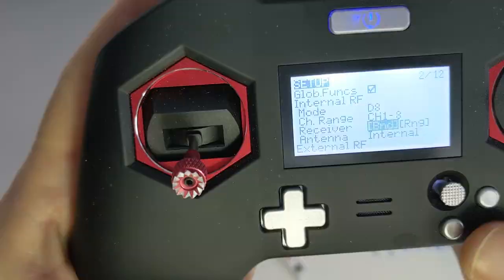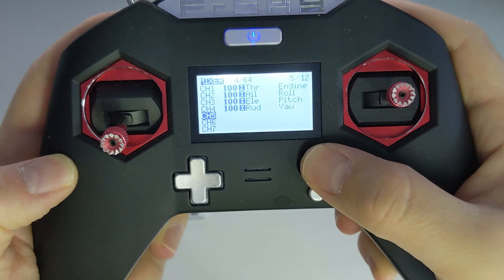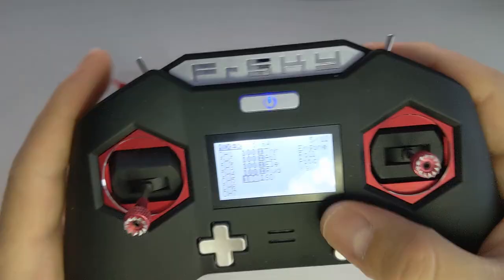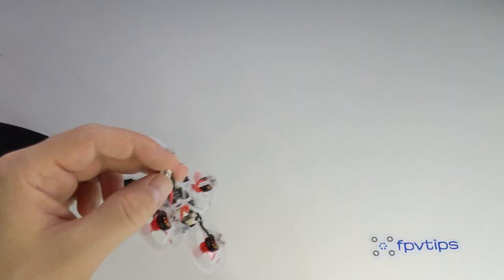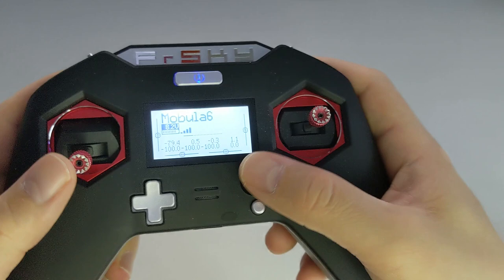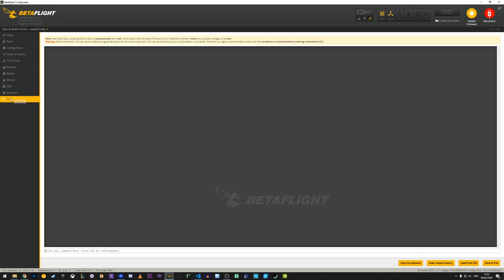One last thing to do is go to the mixer screen in the radio and add a few switches to channels 5, 6, and 7. Those channels will correspond to AUX 1, 2, and 3 in Betaflight, and we will need them to arm and activate various flight modes. Before making any changes to the Betaflight configuration, it's a good rule of thumb to export a copy of the current configuration as a backup in case you need to restore it later. You can do this by going to the CLI tab and running the dump command, then saving that information to a file.